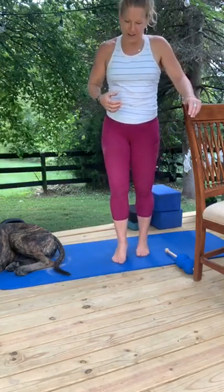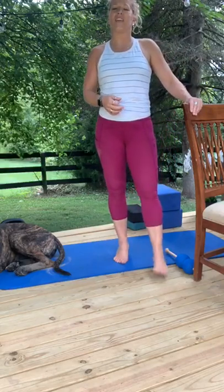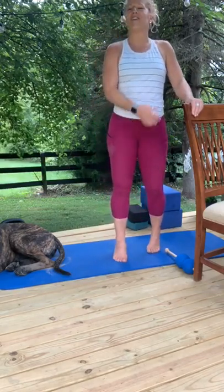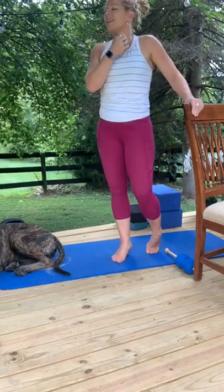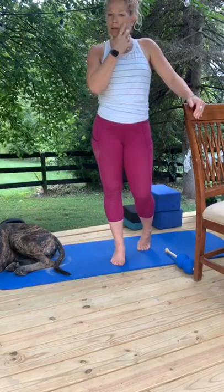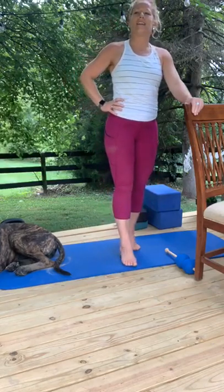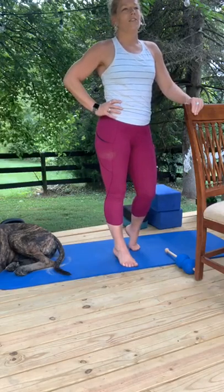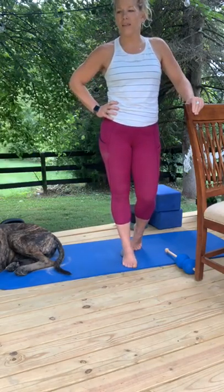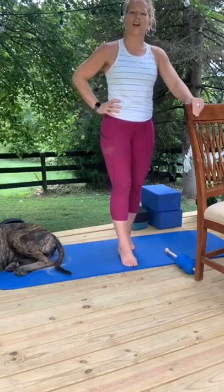Switch to the other foot — same thing, ball on your heel, toes on the ground. It's really important to have a chair so the standing leg doesn't get tired. If you find you're feeling this more in the foot holding you up than the foot on the ball, take a break or make sure you're holding onto something. Find any areas you haven't hit yet and take your time releasing the stress of your day — stress in your mind as well as stress in your body. We have to address the release of stress while we do these things.